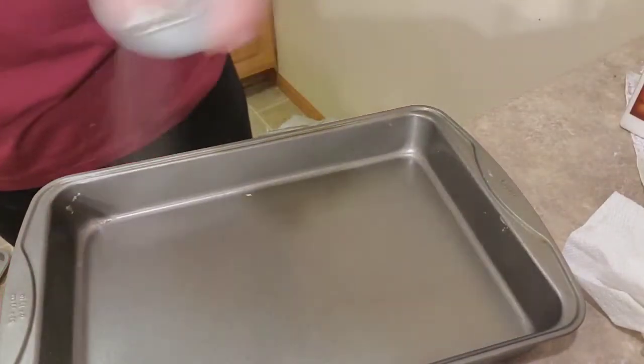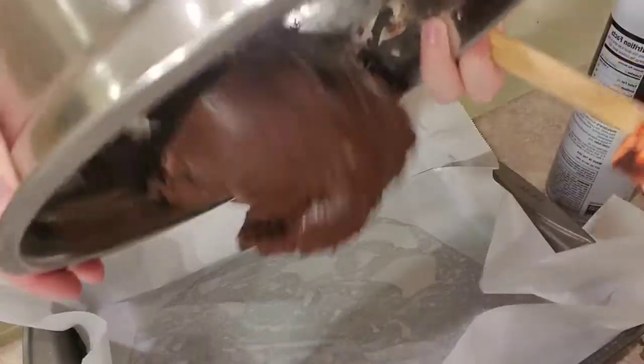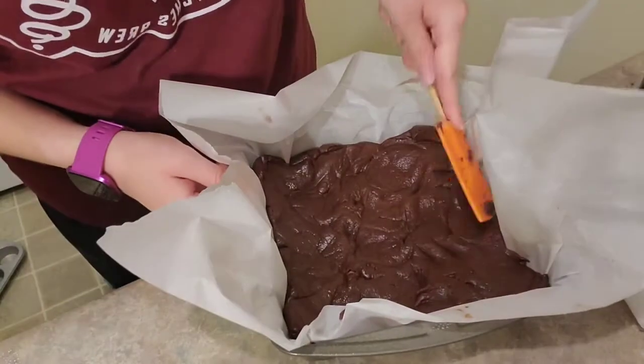Spray your pan with cooking spray and line it with a sheet of parchment paper. Pour the brownies into the pan and spread evenly with a spatula. Then we're going to bake it at 350 degrees for 20 to 25 minutes.